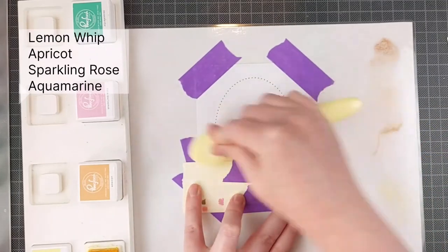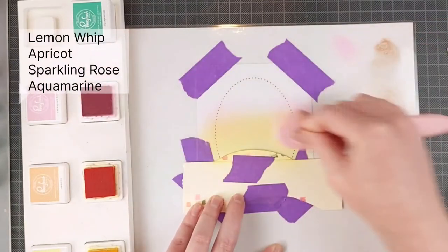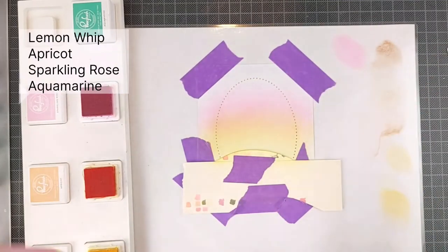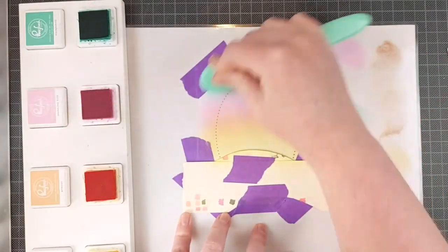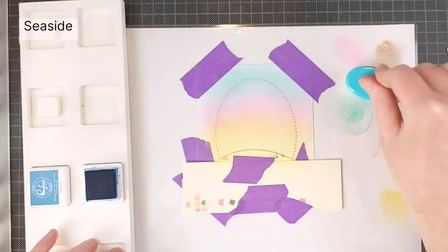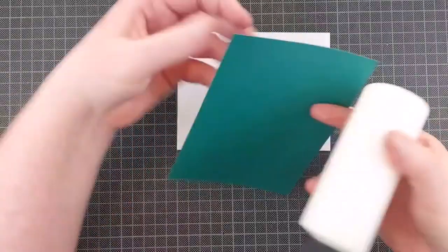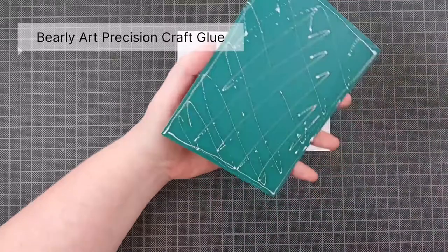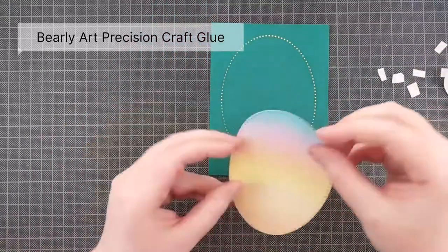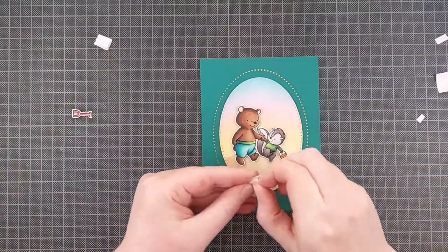This is my favorite color combination for a sunset sky: some lemon, some apricot, some sparkling rose, and aquamarine ink. I switch out the blues depending on the temperature of the card — for a cooler look I go for aquamarine, but you can go for slumber for a warmer tone. In the end I did layer on an extra bit of darker blue, Seaside, because I switched to some darker cardstock. The lighter blue I used before for my ink blending was a little bit too light, but if I had ended up using the lighter cardstock, the darker blue on my sky would have been a lot nicer.